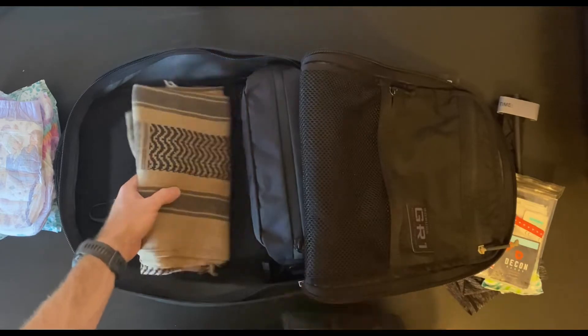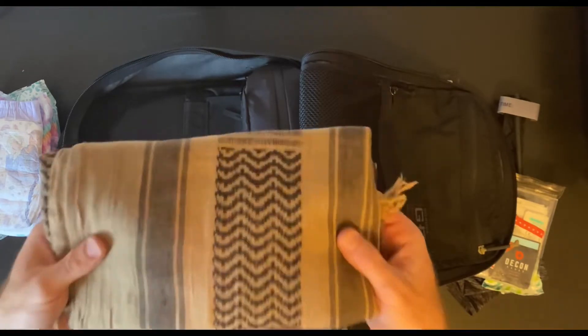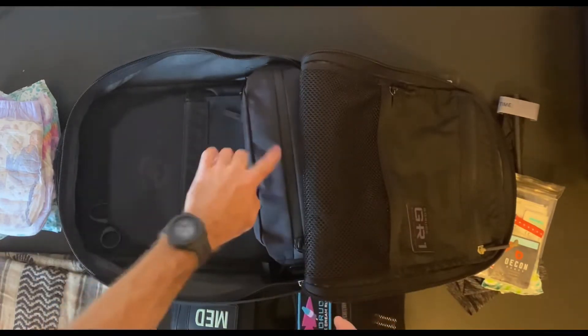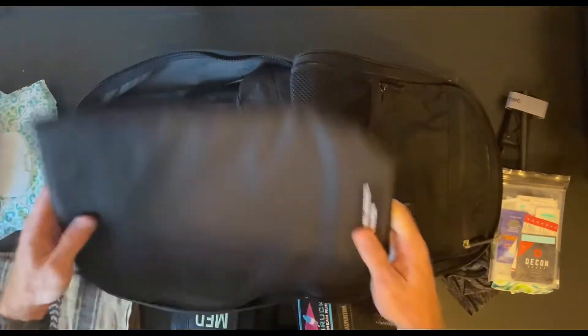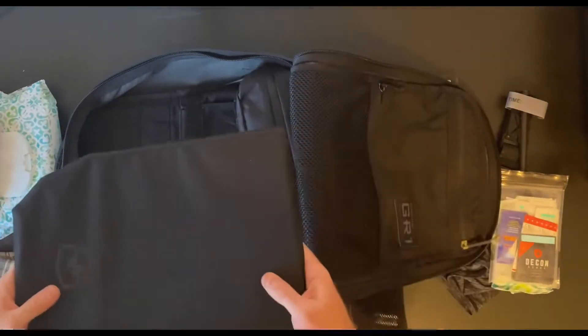Behind those, I have a shemagh. The reason I keep a shemagh in my dad bag is it can be a blanket for my kid, we can use it for shade, and I can lay her down and change her on it — so it comes in really handy. Back here I have a Safeline Defense backpack armor panel. This panel is a ballistic panel from Safeline Defense — always good to have ballistic protection. I also have some shears.